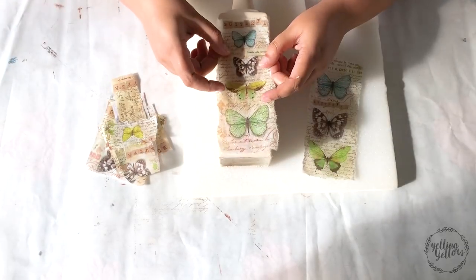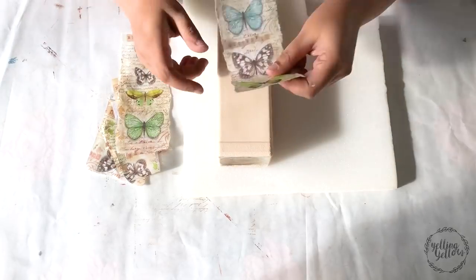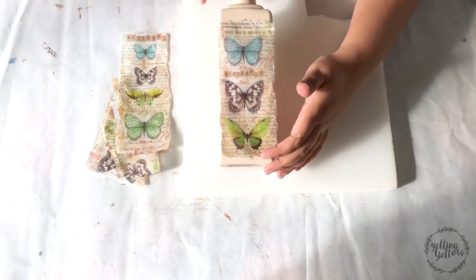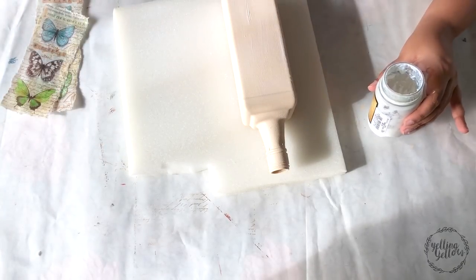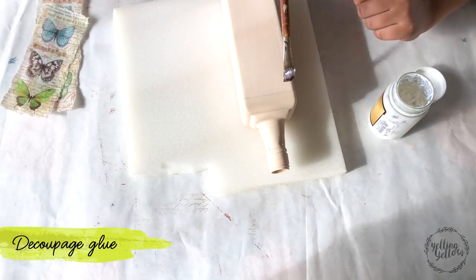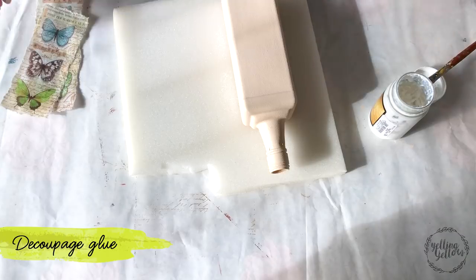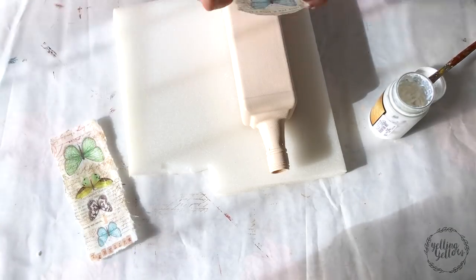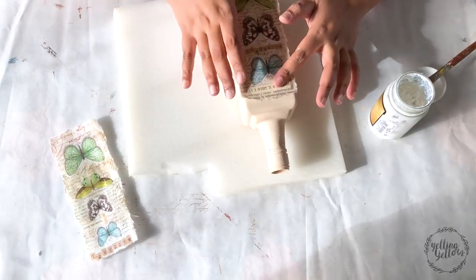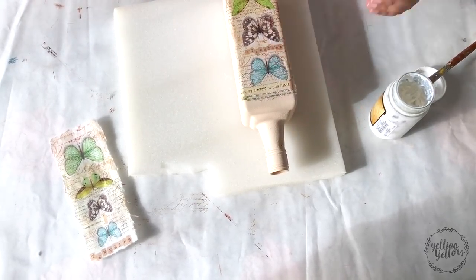I have to warn you — I went off camera a little bit, I'm so sorry. I'm using decoupage glue from Heritage; you could use any decoupage glue that you have. I'm using a flat brush to apply a thin, even coat, and I will then place the rice paper where I want it and go over the sides with a brush, sealing it completely.